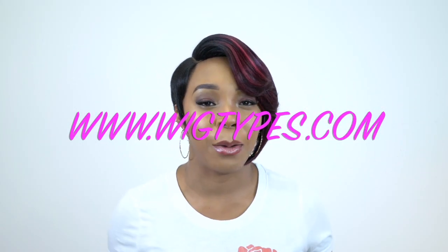Hey guys, welcome back to our channel. So today I'm back with some more Freetress Equal wigs to review for you guys.